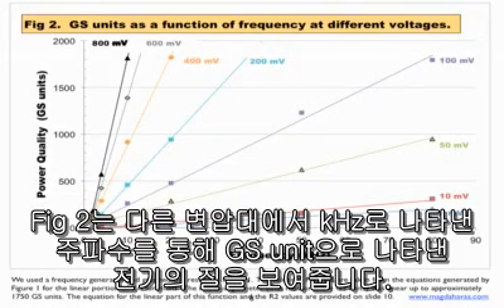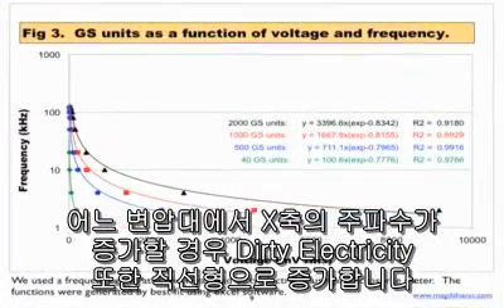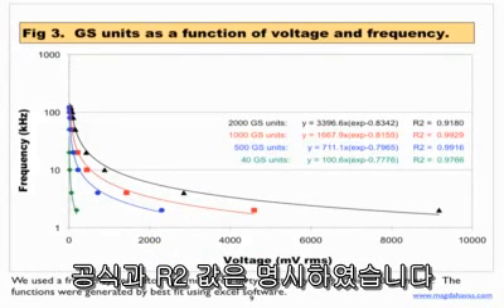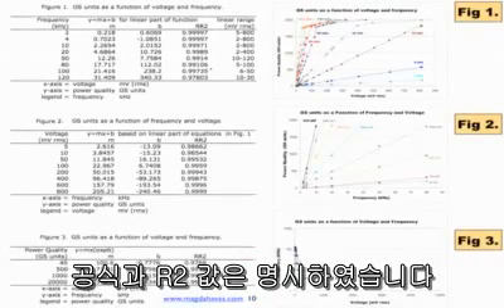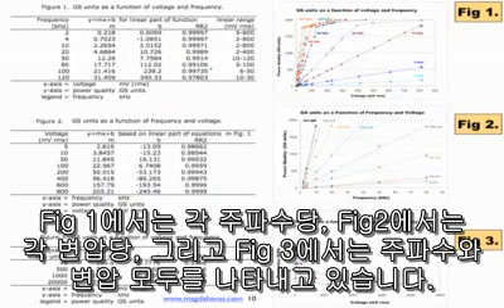Figure 2 shows power quality measured in GS units as a function of frequency measured in kHz at different voltages. As the frequency along the x-axis increases at any one voltage, the dirty electricity also increases in a linear fashion. In Figure 3, we plotted voltage along the x-axis against frequency along the y-axis for 4, 2000, 1000, and 540 GS units. The equations and r-squared values are provided. Figure 10 shows all three graphs with equations and r-squared values within the linear range up to 1750 GS units for each frequency in Figure 1, each voltage in Figure 2, and both frequency and voltage in Figure 3.